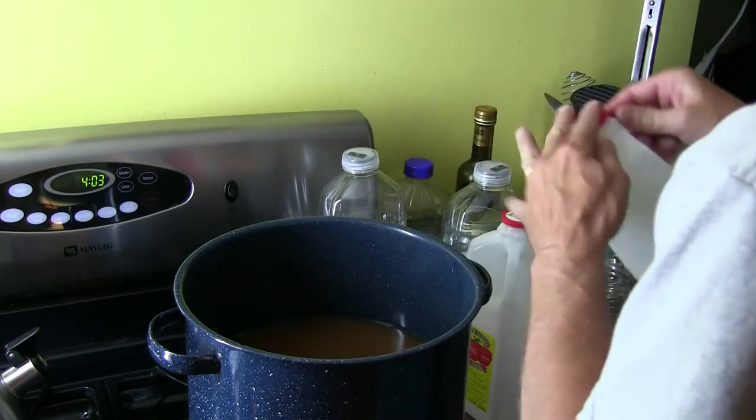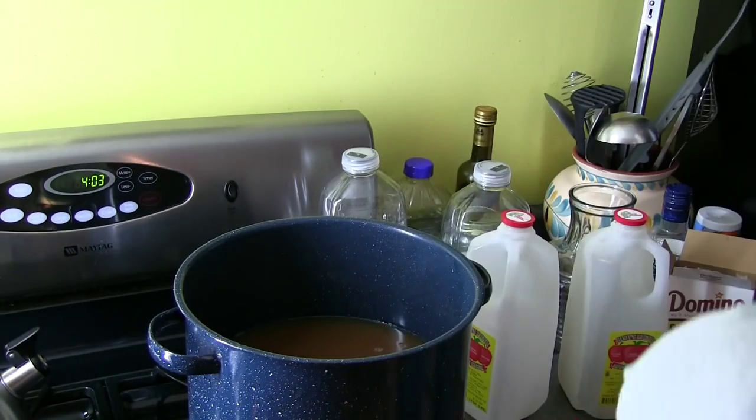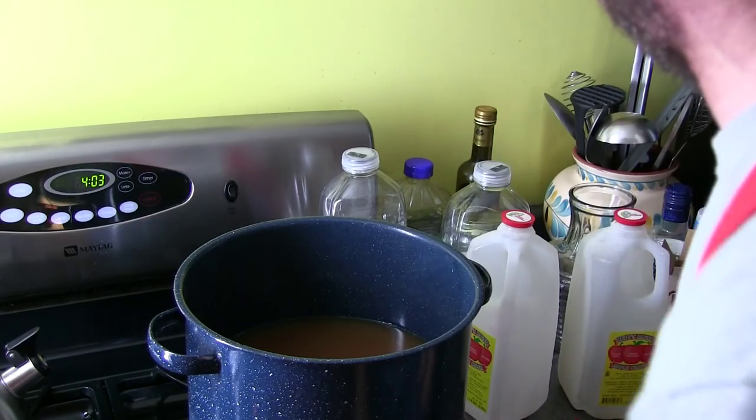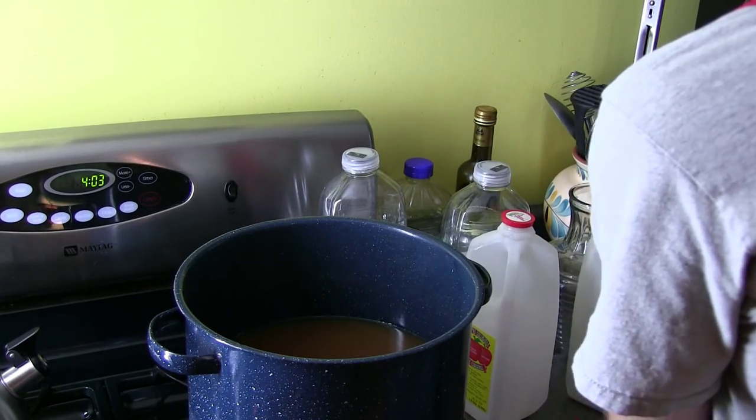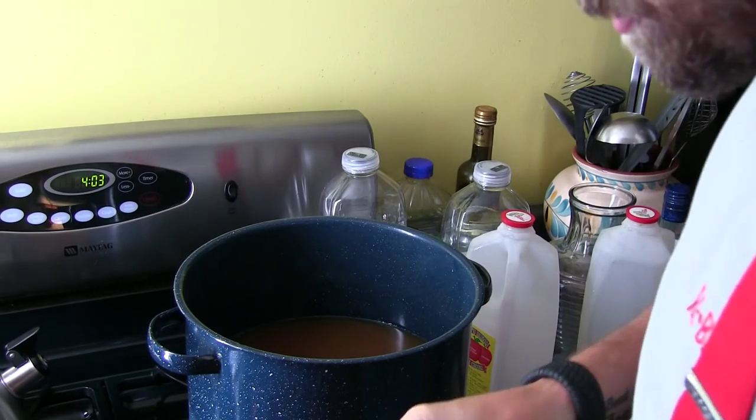Get that in there, turn your pot right on, cause you're gonna wanna bring this to a good rapid boil. And after that, we're gonna put in the dark brown sugar.